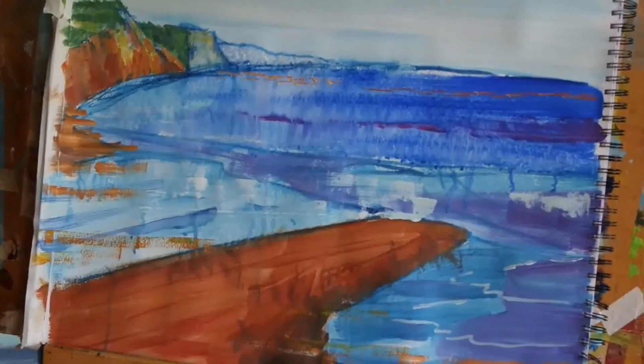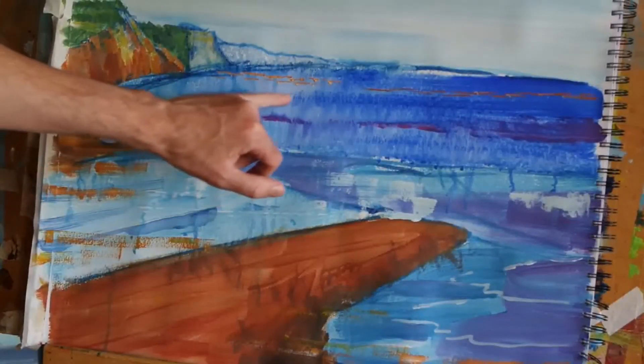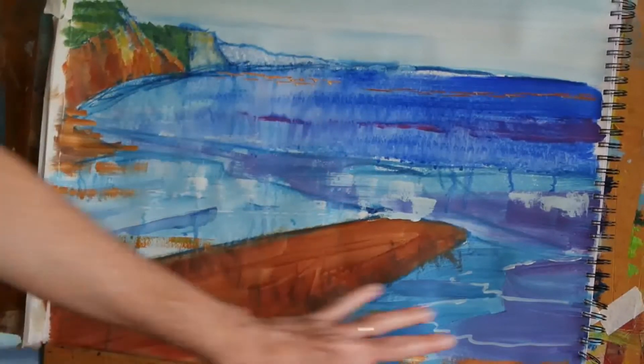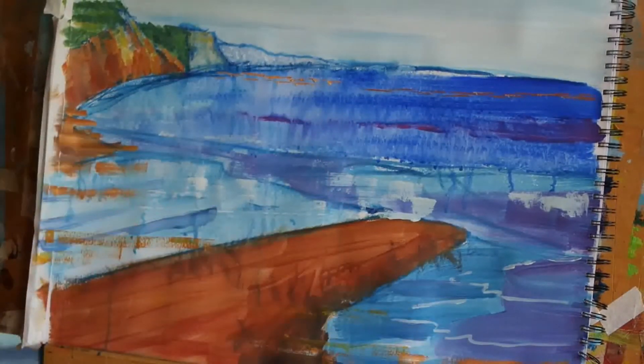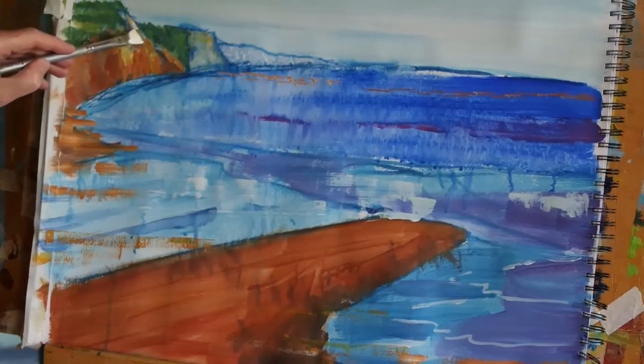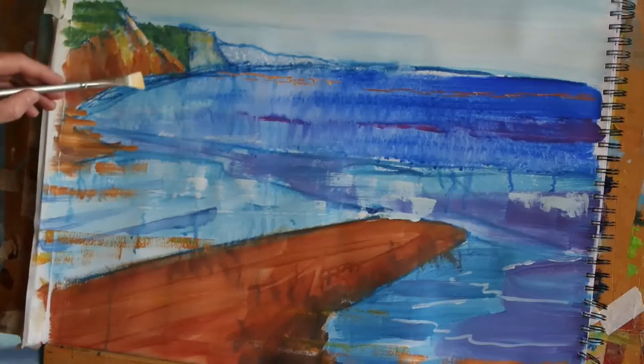Sorry about that — I just realised I zoomed in a bit to hopefully show you some more of this detail, but in doing that I forgot to zoom out when I put some stuff down here, so I hope you're able to see most of that. I've hopefully got the entire painting in frame now, and as I said I'm just going to brighten up these highlights on the cliff face.